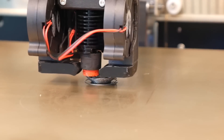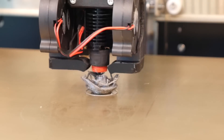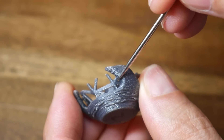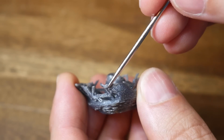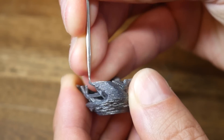For attempt number two, I halved the feed rate to 100mm per second. Again, things looked promising, but ultimately we had the same result. That's because these are really steep overhangs that tend to curl up on the edges, and the nozzle will catch these and knock the object free as it's travelling around.